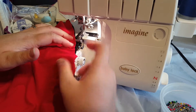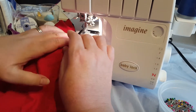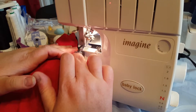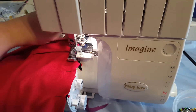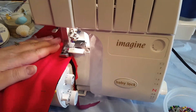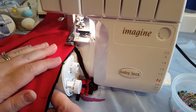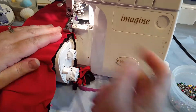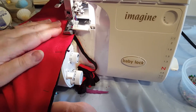I'm going to serge all the way around. You could lift the presser foot up and do it that way, but I'm just going to do it like this. The dog, Chloe, wanted to help — she was sitting on my things. The nice thing about the serger is that it will cut an edge and make it nice and neat.